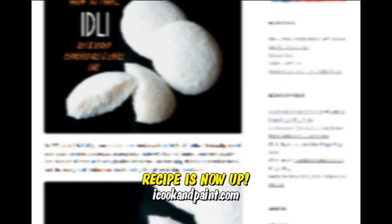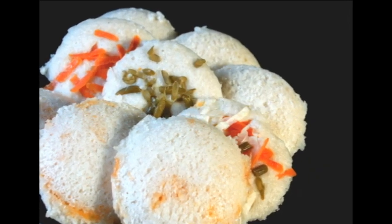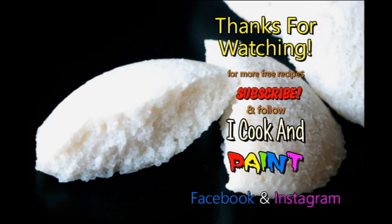Remember guys, by clicking the link underneath this video you will get the complete printable recipe for these yummy Idlis. Thank you all so much for watching iCookInPaint. Please don't forget to subscribe and I will see you soon.